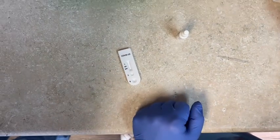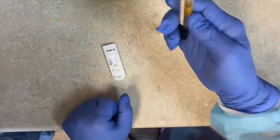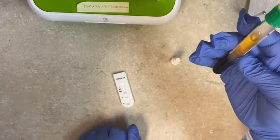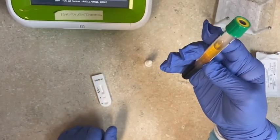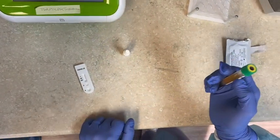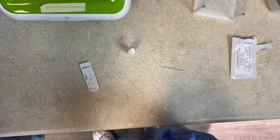You'll be drawing in a green top tube — this is what you'll be drawing in — and you'll have to spin it down. You're using the plasma off of the green top separator tube. Of course, you'll label it with the patient's first and last name and their birth date.